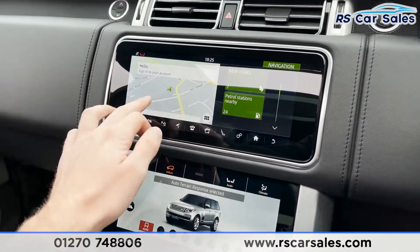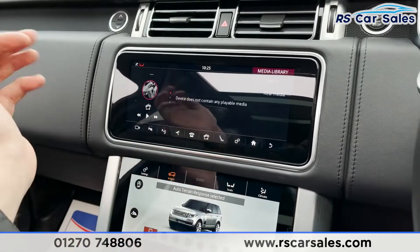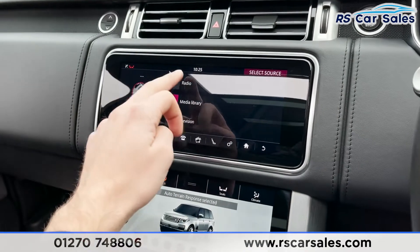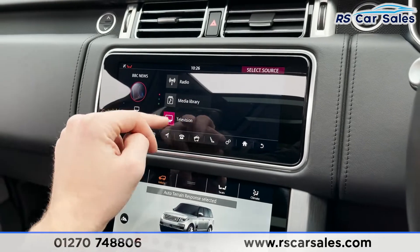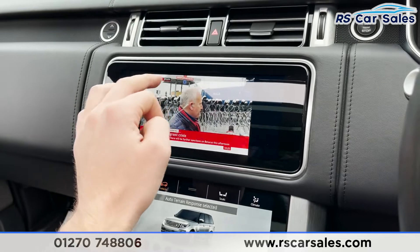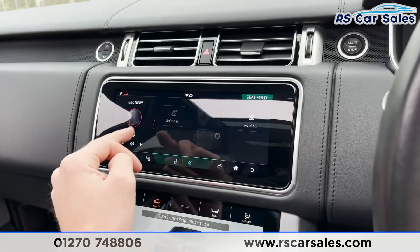Coming into the middle here, on the infotainment screen you'll find features like satellite navigation. We've got Bluetooth connectivity to play music or make calls. We've also got our media, so here you'll find things like DAB radio. We've also got television on here as well — if you go to television you can access different TV channels. We've got BBC News on there, for example. Really great spec on this vehicle.